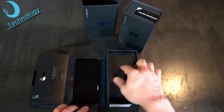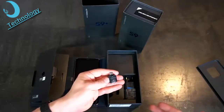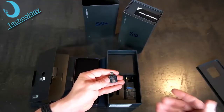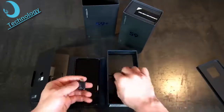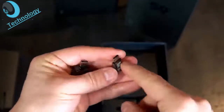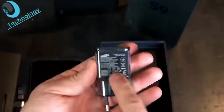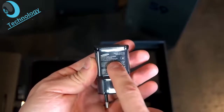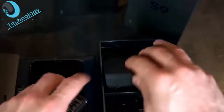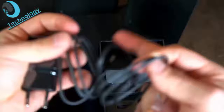You have a USB OTG connector, so you can connect a computer mouse or transfer data from an iPhone to the Galaxy S9. There is also an adapter for micro USB to USB Type-C, the same as found for the Galaxy S8. The power adapter supports 9V at 1.67A or 5V at 2A, so it features fast charging via Quick Charge 2. And of course there is a USB Type-C cable — quite long, which is preferable.